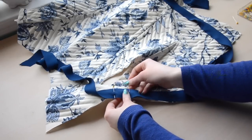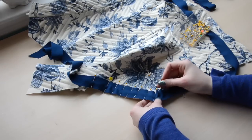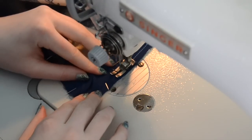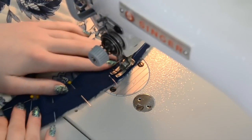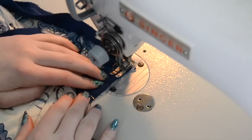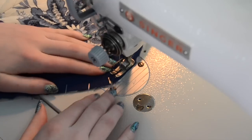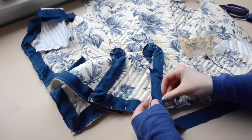Then the binding was pinned on with a lot of pins to secure it. I sewed the binding on with a quarter-inch seam allowance, doing this very slowly since there were lots of fiddly curves and corners. I actually pinned and sewed a quarter of this at a time — that way if I did anything wrong there wasn't as much to rip out, and there were fewer pins in it at once, which makes it easier to manipulate.